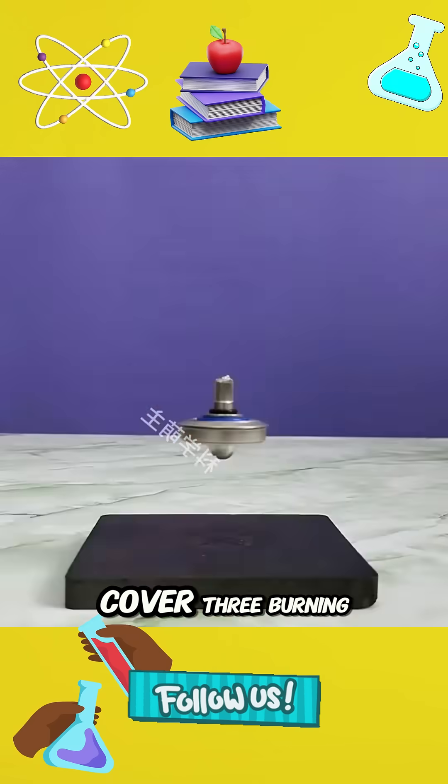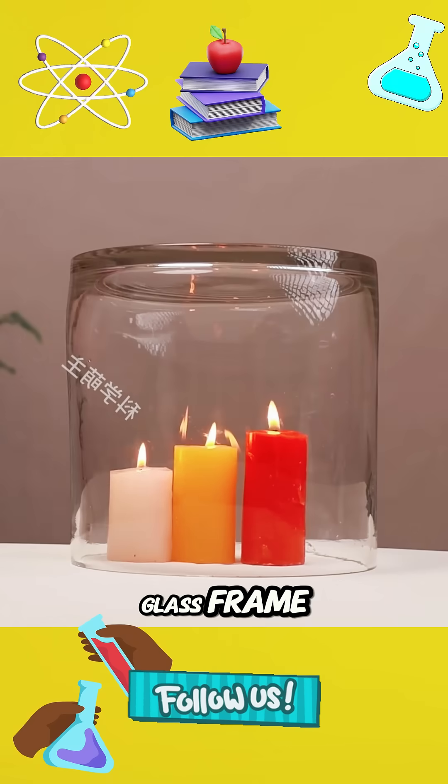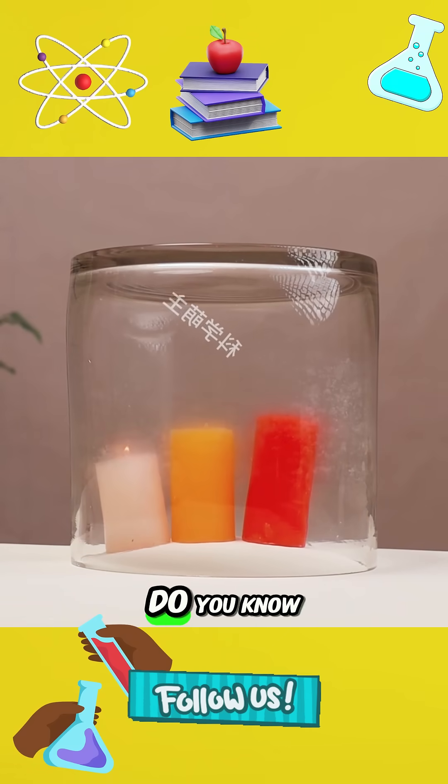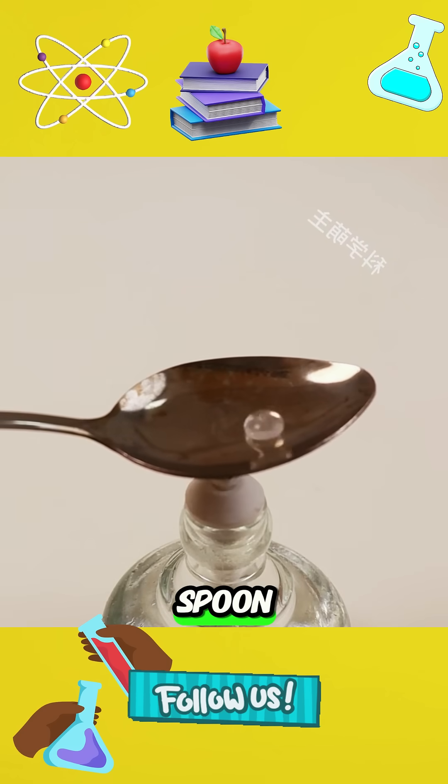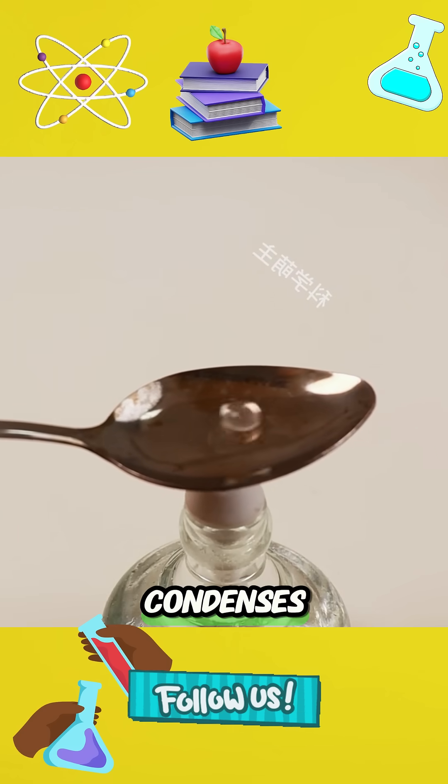7. Cover three burning candles with a glass frame and observe that the taller one always goes out first. Do you know why? Just like dropping a drop of water on a hot iron spoon, the water does not evaporate but condenses.